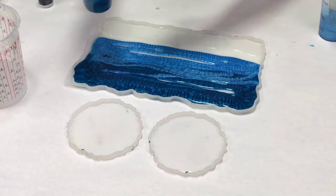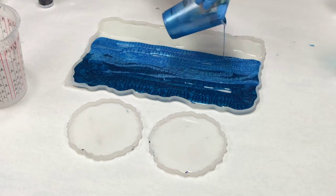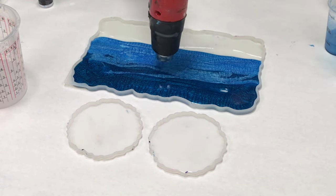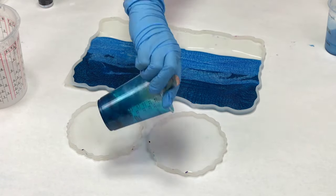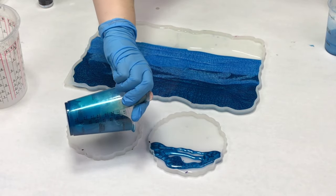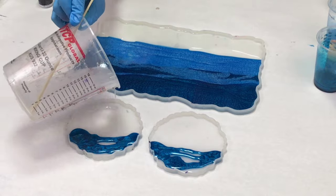That darker blue is a combination of the Ocean Blue Resin Dye with the Sky Blue Mica, and then the lighter blue is just the mica by itself. I love to mix and match the micas and dyes because it gives a lot of depth to the project. I started off with some clear resin and then went in with the dark blue and the light blue, creating kind of stripes of these.